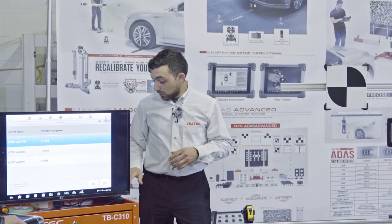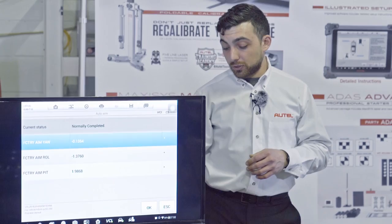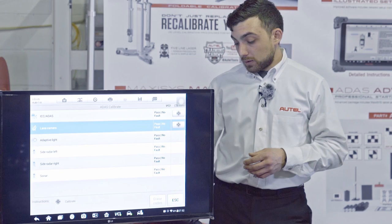That was the entire calibration for the lane departure warning camera in the windshield. At this point, I like to take a screenshot of this screen because it not only gives me the successful message, but also shows the car I'm working on and the RO number in the lower left-hand corner. Back on this screen: pass, no fault on my lane camera system.